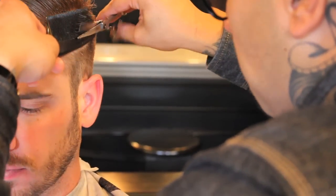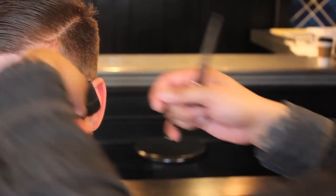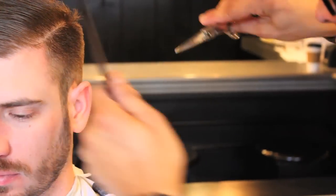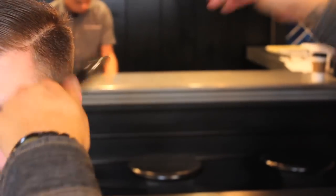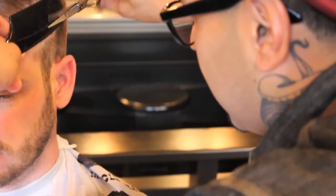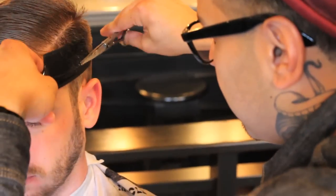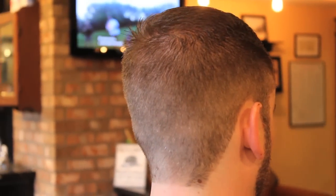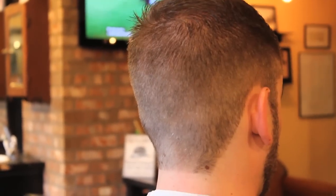The nice thing about this technique — shear over comb — is that you can finesse a little area that's dark as opposed to coming in with a clipper. You can literally use just the point of the shear and get into a little area and concentrate on removing that little spot. It just takes away and makes it a nice, even blend. You can kind of see on the surface it's a little dark, so I wanted to concentrate on that again.